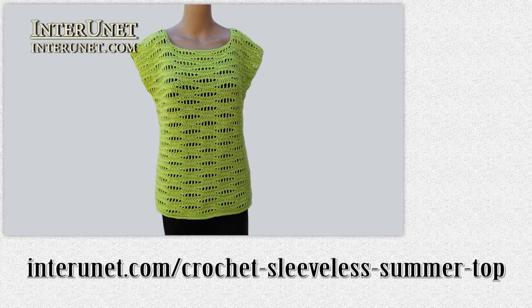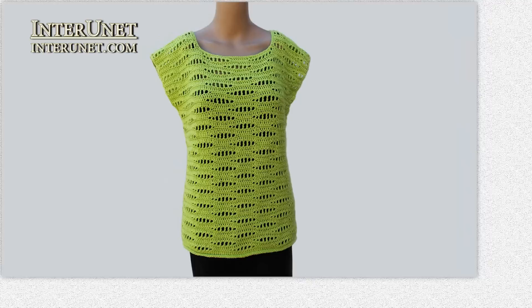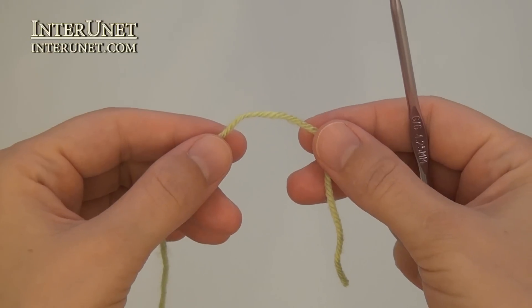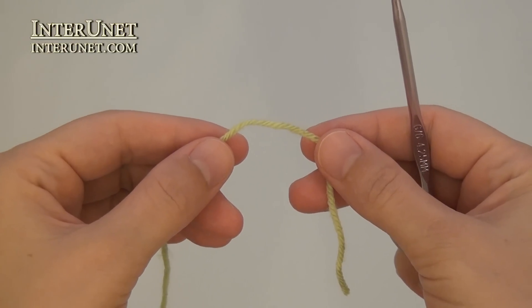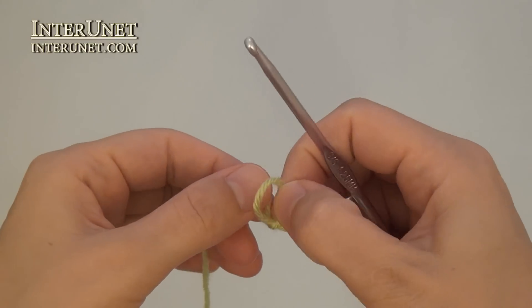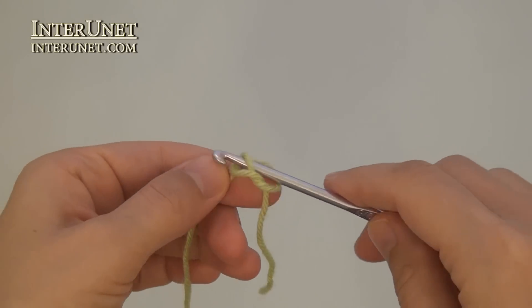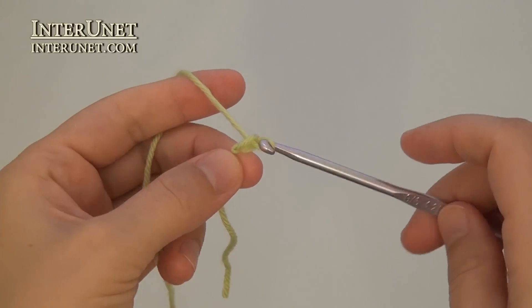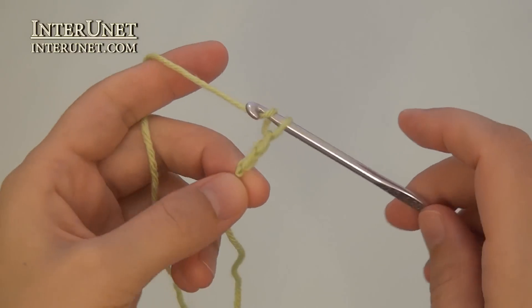This is the first part of your work. Begin crocheting each half of the blouse from the bottom to top. Make a foundation chain of ninety-three chains, or multiples of twenty-two chains plus five additional chains.